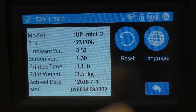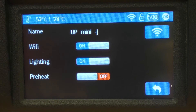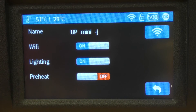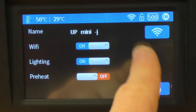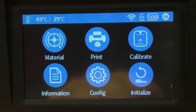Information about your printer will show your model, serial number, version number, etc., and you can change the language on your printer as well. Reset is to restore it back to factory settings. In Config we've got the Wi-Fi option, we can turn the lighting on and off, and we've also got Preheat — if you're starting a print from the stored memory and you select Preheat, your printer will do a 15-minute preheat before it starts printing. There's also the Wi-Fi button to change Wi-Fi settings, dependent on your settings at home. Lastly there's Initialize, which we've already done.